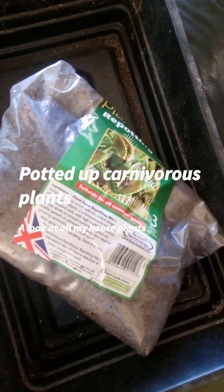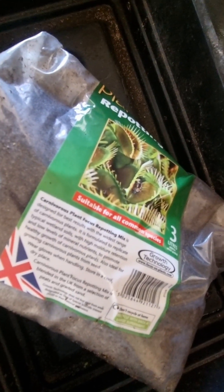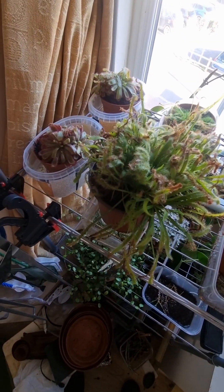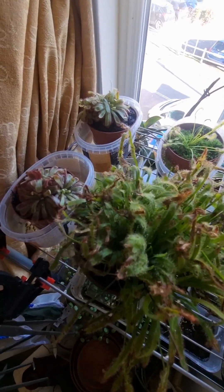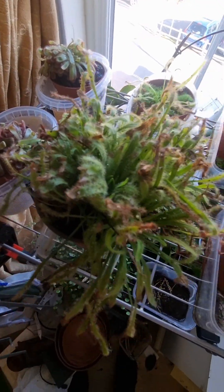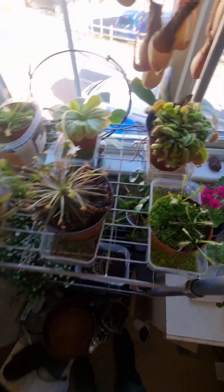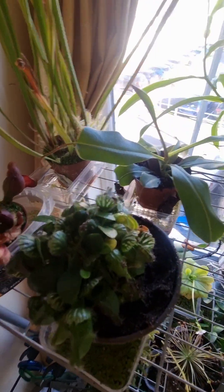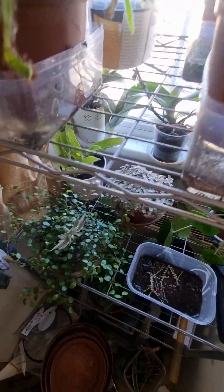I've just potted up a lot of my carnivorous plants using carnivorous plant hot compost repotting mix, which is basically peat moss compost and graded sand. With carnivorous plants you want to use the right compost and you only want to water with rainwater, otherwise you'll kill the plants. I've potted up this one, this one, this one — the others are still in the same pot. Up here I've potted up this pitcher plant.